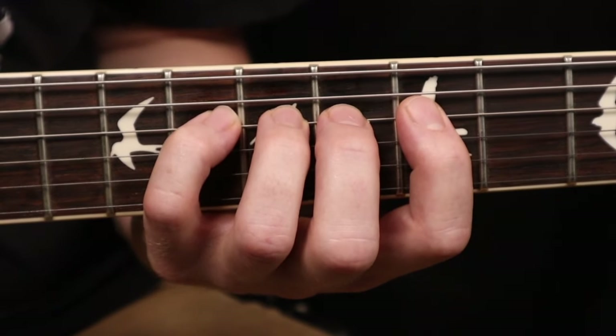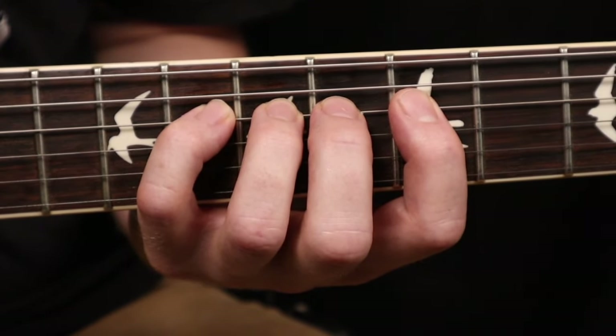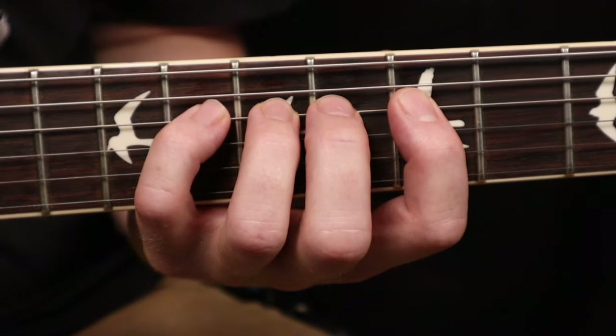All the while, our ring finger and our pinky just stayed planted on that D string. The next combination is going to be our pointer finger and our ring finger.